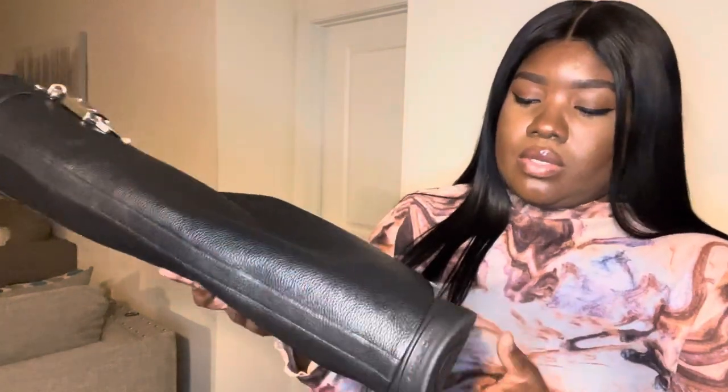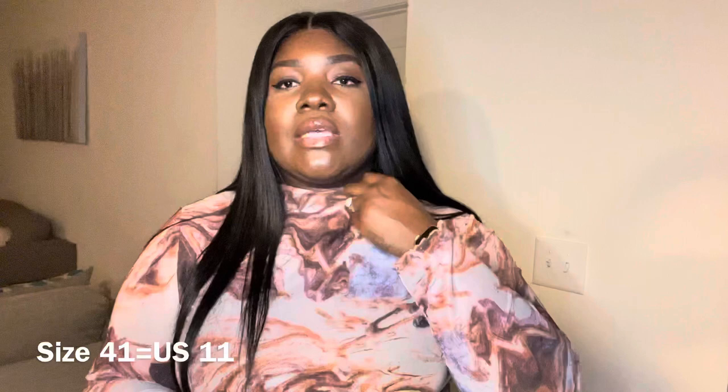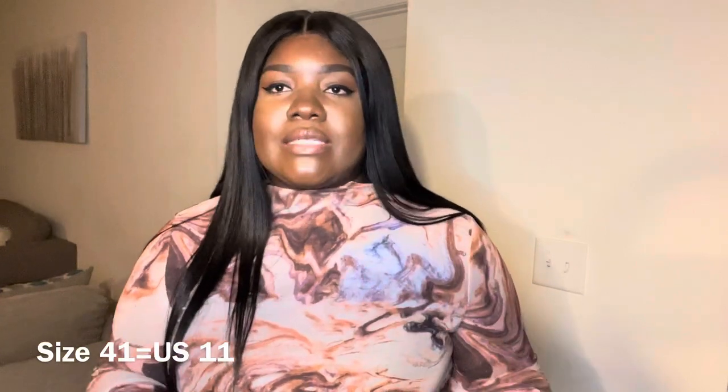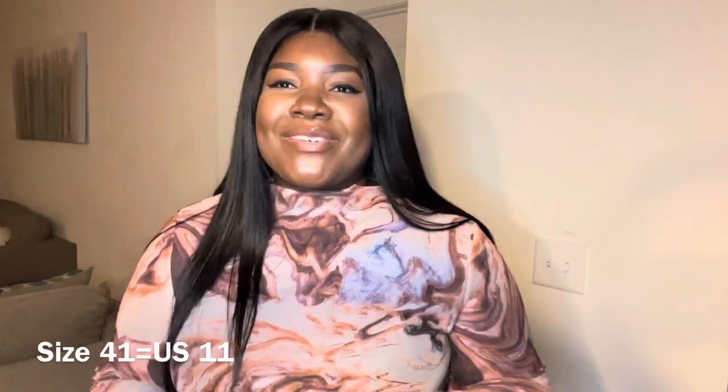So beautiful. Now let's get into the actual fit. I got the boot in a size 41, which is a US 11, and they don't fit. I was so sad because I was so excited for this boot, but they do not fit.